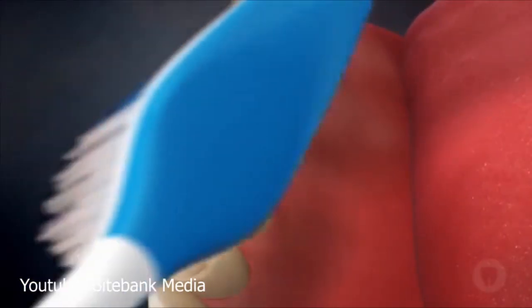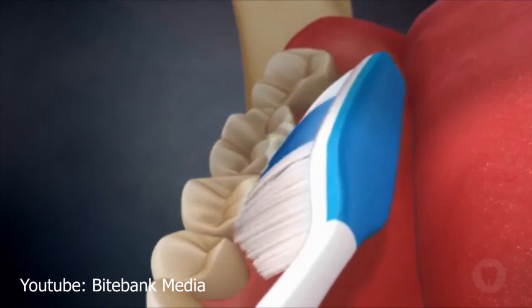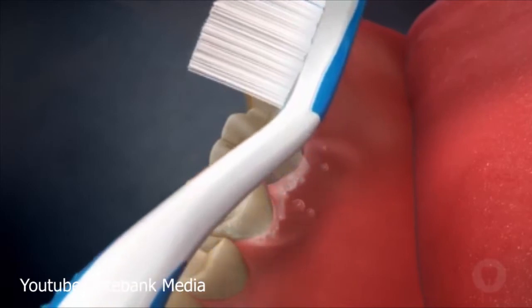The toothbrush is once again placed into the pocket at a 45-degree angle, completing small circles, then brushed from the gum line to the biting surface of the tooth. So now you guys understand?